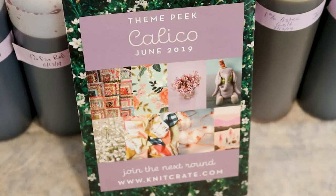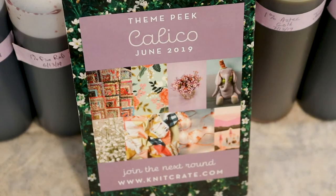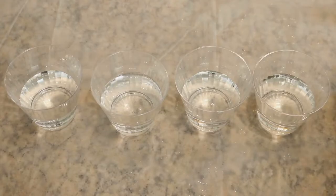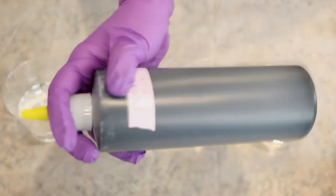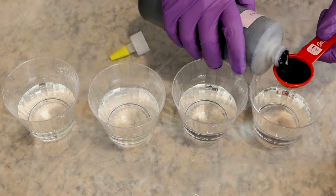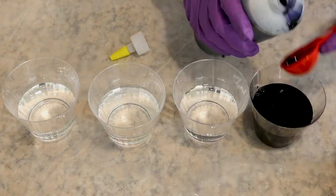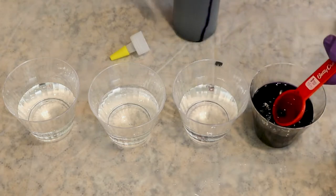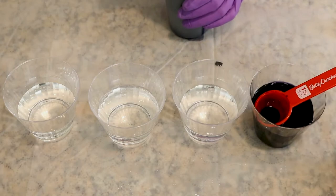Color inspiration can come from many sources, but I was feeling really inspired by the KnitCrate June 2019 mood board — the theme was calico and I think a lot of these colors are really calling to me for this project. I filled 4 plastic cups each with half a cup of water so we can play around with mixing some colors. I always shake up the dye stock before I go in to get the color. Jacquard gunmetal is almost like a navy but I find navies tend to be a tiny bit more purple overall, and I added one tablespoon of the dye to this container.